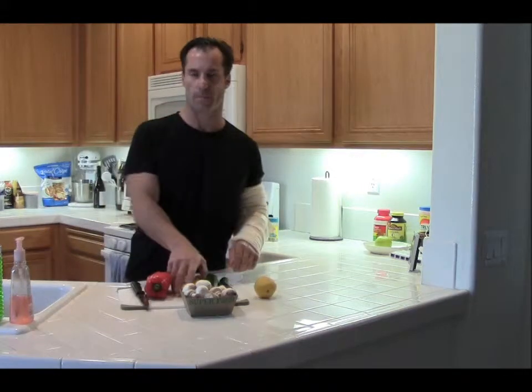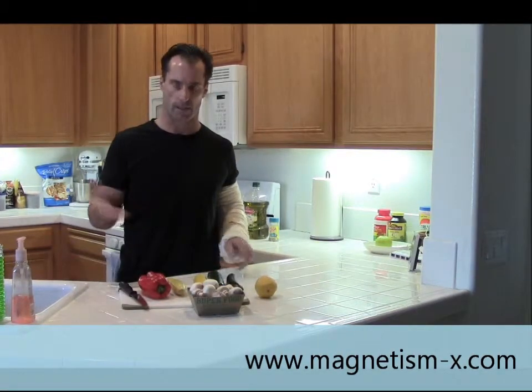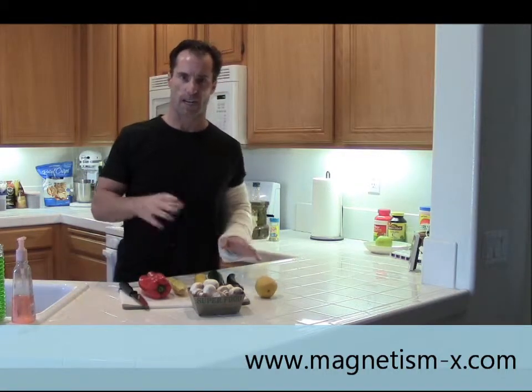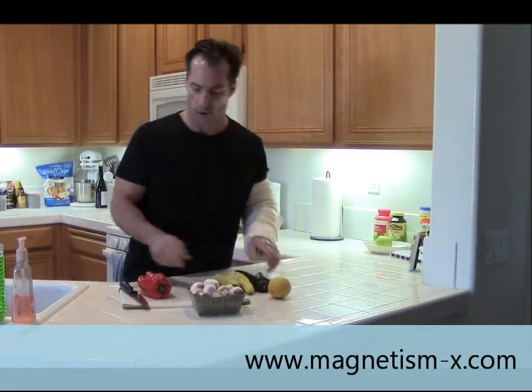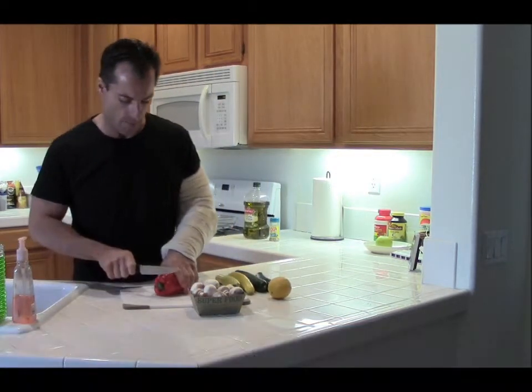What it consists of is going to be yellow squash, zucchini, red pepper, and mushrooms. So it's just fresh vegetables and chicken. You start by washing all your vegetables, which I've already done to kind of speed this up. And then you go ahead and just cut the stuff up. I'm going to go ahead and cut up my red pepper.